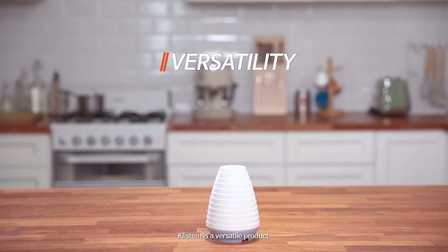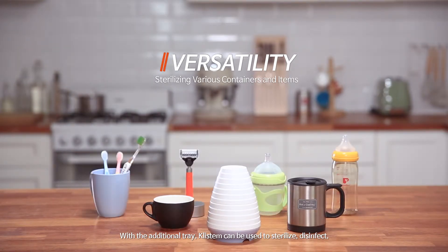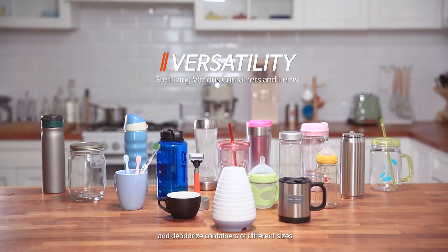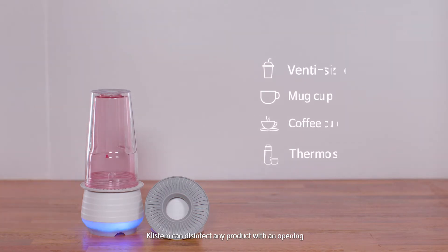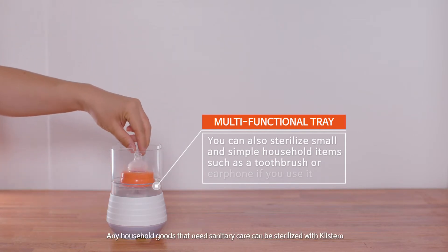Clistem is a versatile product. With the additional tray, Clistem can be used to sterilize, disinfect, and deodorize containers of different sizes. Clistem can disinfect any product with an opening. Any household goods that need sanitary care can be sterilized with Clistem.